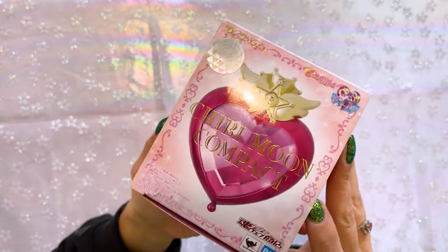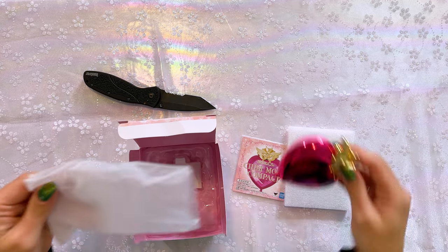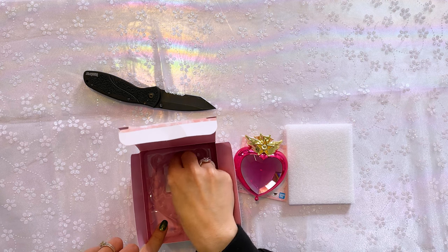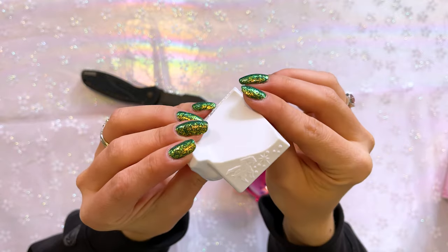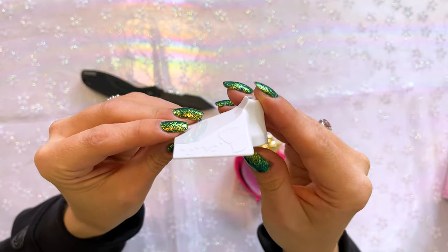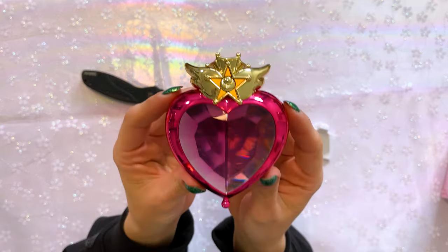So let's go ahead and open this and check out the new Chibi Moon Compact. I do prefer to open my boxes with a knife, which gives me a little bit more to work with and hopefully will keep it from tearing. There is a little bit of a tear at the top of my box, but I always take everything out so that doesn't bother me too much. So we have the directions, a little bit of a protective cover on here. Let's take that out of the packaging — it also includes a little plastic stand. This stand is so cute. We have Pegasus on one side, and Chibi Moon's Crystal Carillon on the other side.